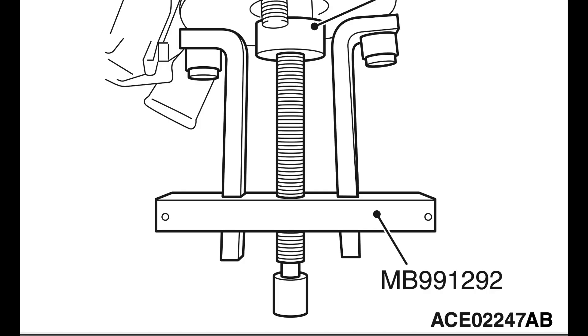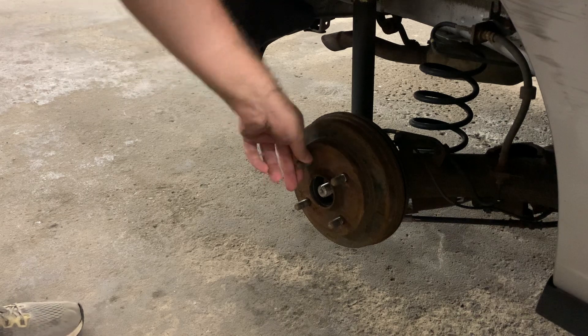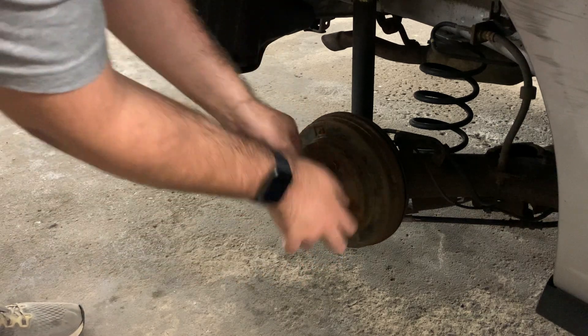If you are still having trouble removing the drum, Mitsubishi does sell a special tool that will help. The left and right pieces in the diagram attach to lug studs using lug nuts, and then the center is rotated, pulling the drum off the axle. I have never seen this in use or for sale — I could not find it for sale anywhere online, but I am sure it is very expensive. Personally, my drum just pulled right off without needing any of these steps.